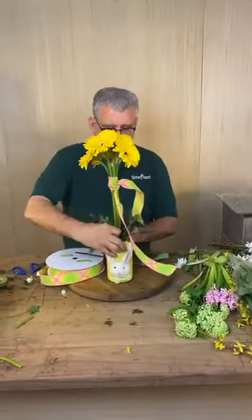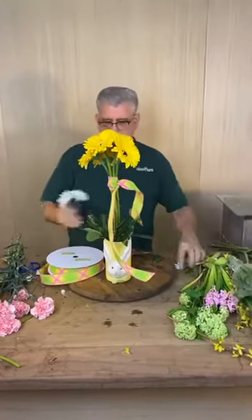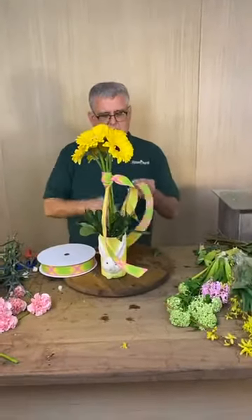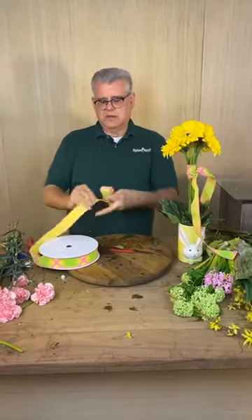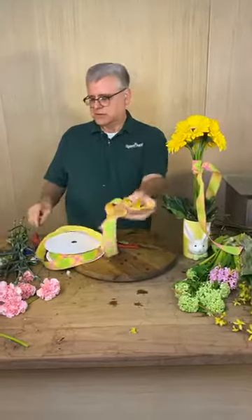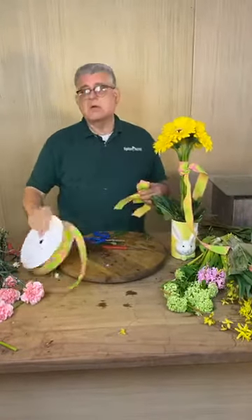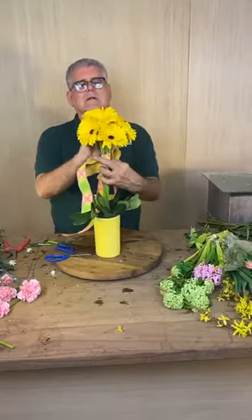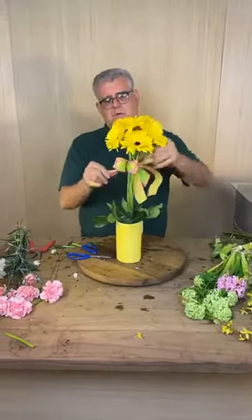Someone's asking how they can purchase this rabbit vase — call us at 501-666-3333 or message us on Facebook and we'll take care of you. Now I'm going to make a really simple bow — I even call it a debutante bow. It has one little center and just one loop on each side, basically like your shoestring when you tie it. You can always make this bigger and more rounded if you want. That is so pretty — that's all spring, I love that.